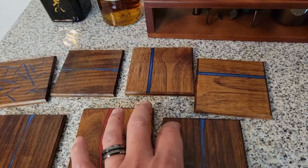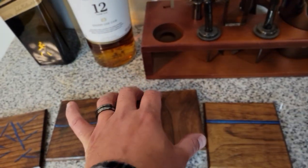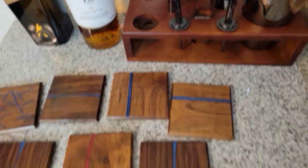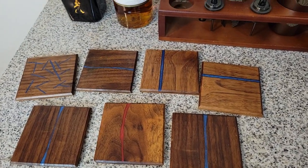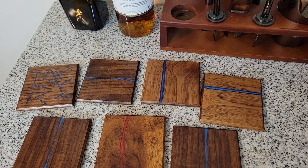If you have a favorite from these coasters, let me know in the comments which one it was. I also want to mention that some of these I've had for over two years now and they all have three coats of finish and have not warped on me. If you enjoyed the video, I'd welcome you to subscribe and hit the like button.